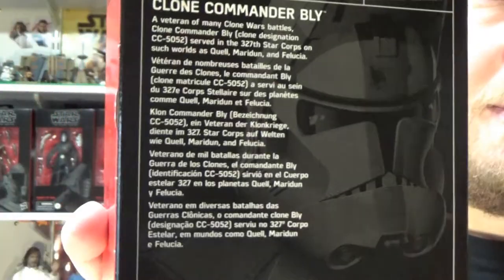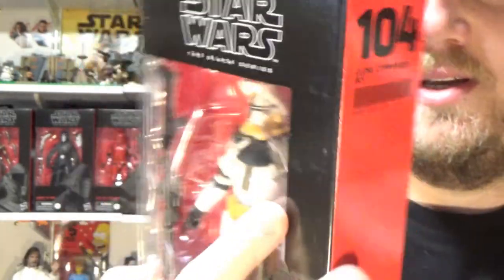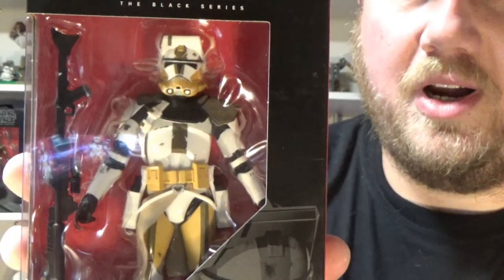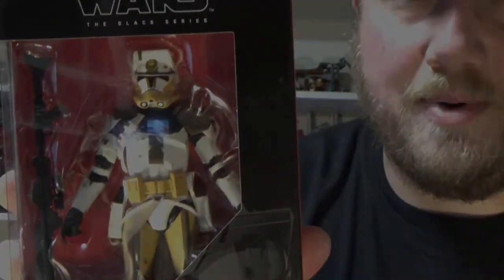There's a look at the back — if you want to pause and read the bio, you can absolutely do that. So again, number 104, Clone Commander Bly. Let's crack open and have a look.